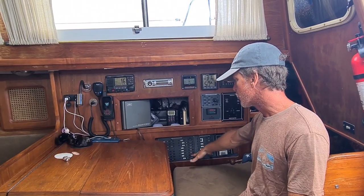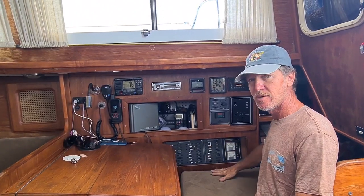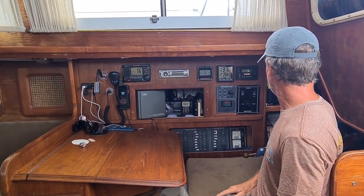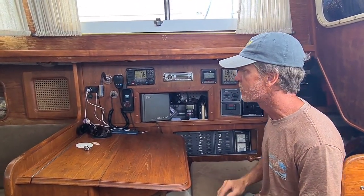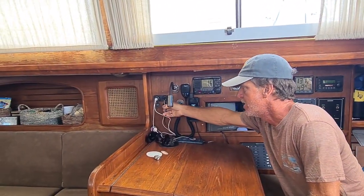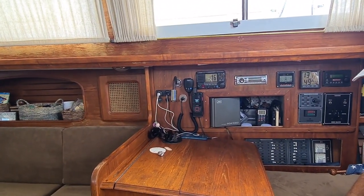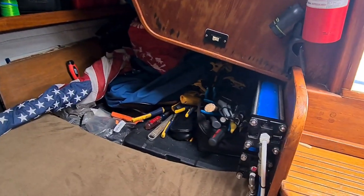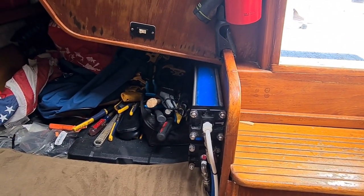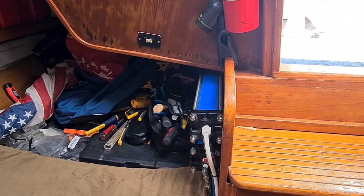This was originally the liquor cabinet with a fold-up door before a previous owner switched it — you could still put that back and move the panels to your preference. We have lots of USB outlets and cigarette lighter-type outlets throughout the boat. One of the big upgrades to this boat has been the watermaker. We have a 40 GPH watermaker with dual membrane. We have measured it and it will produce 44 gallons an hour of fresh water. The high-pressure pump is underneath here.